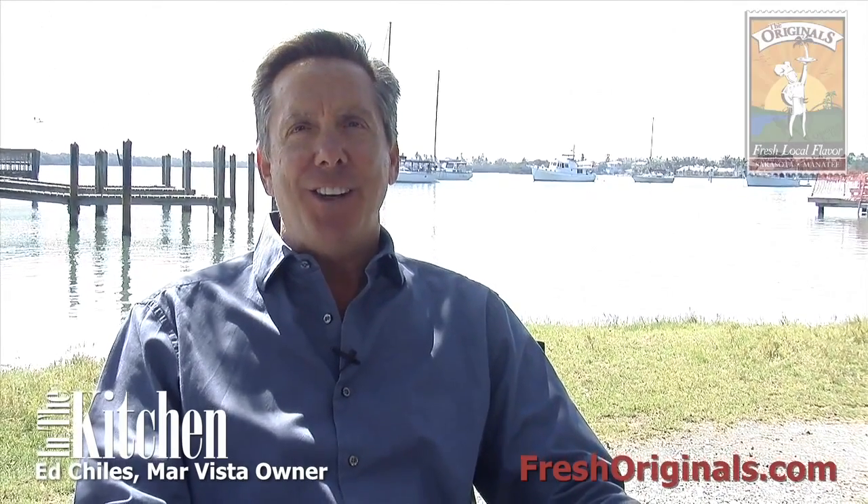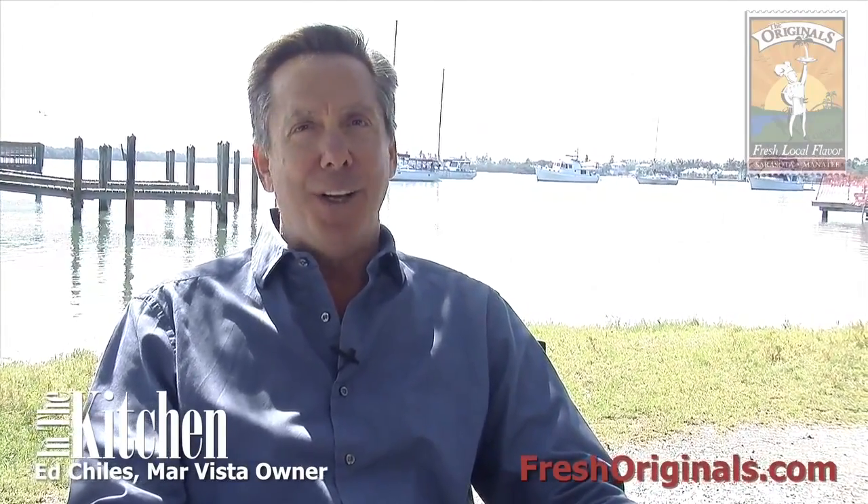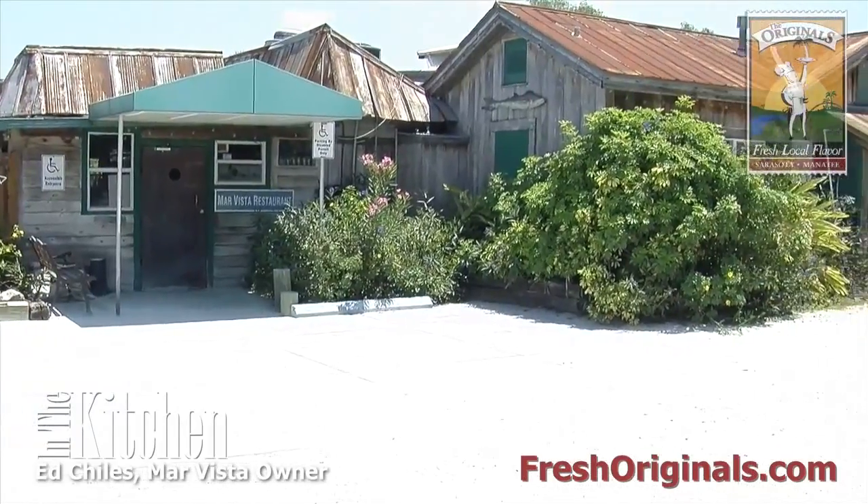Hi, I'm Ed Childs. Welcome to the Mar Vista. This is a very special place with a great lineage and history.